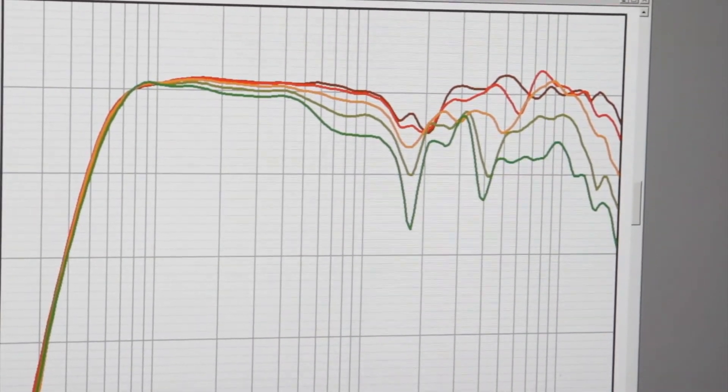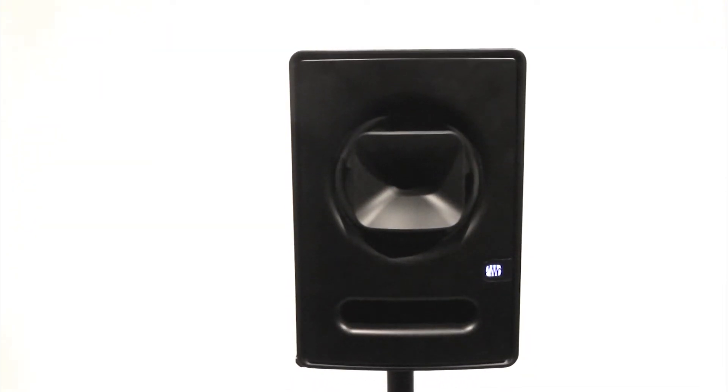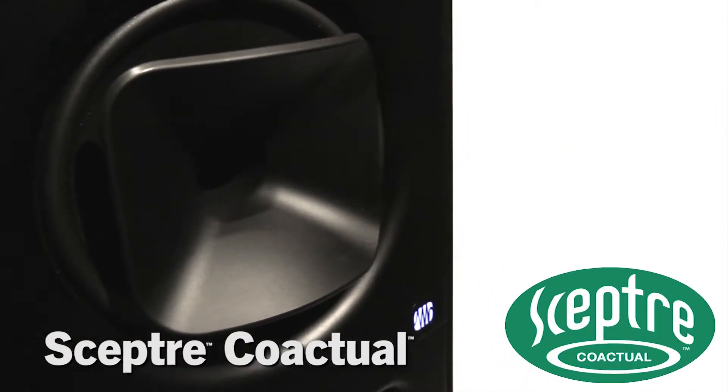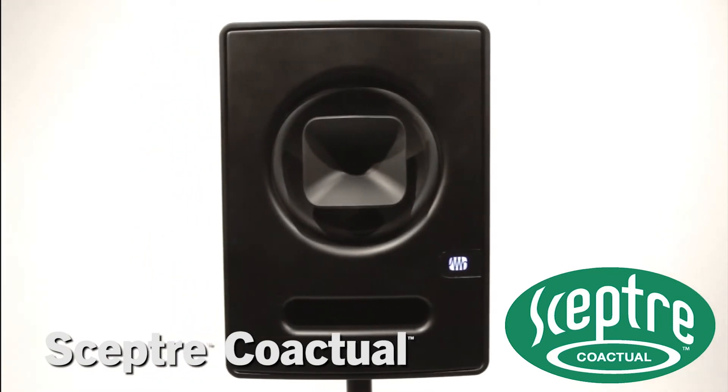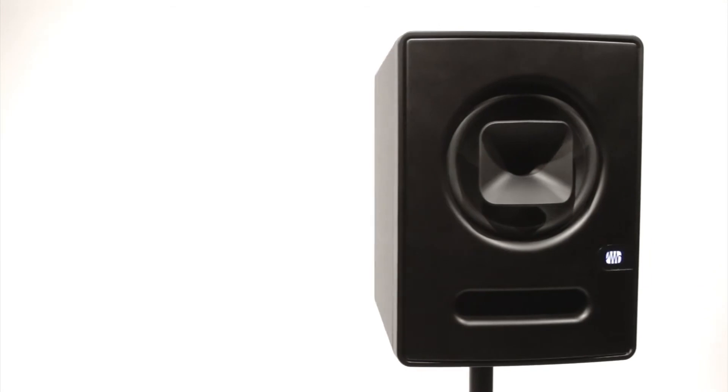No other studio monitor manufacturer has access to this cutting-edge technology. It's what enables SEPTOR coaxial monitors to deliver a level of clarity and coherence you may never have heard before. The new SEPTOR S8 and S6 are not inexpensive, but after you've heard them, we think that you'll consider them the best monitor value in the world today.